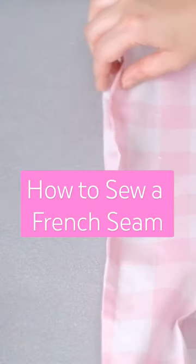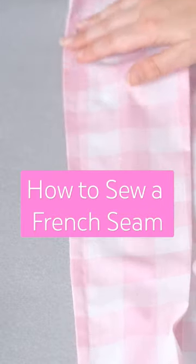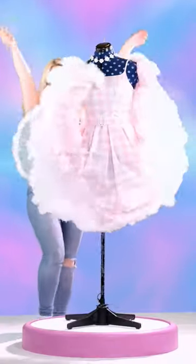Are you tired of seeing the raw edges on the seams of your sewing projects? French seams are neat and long lasting, as you can see here from my Barbie cosplay. Here's how to sew a French seam.